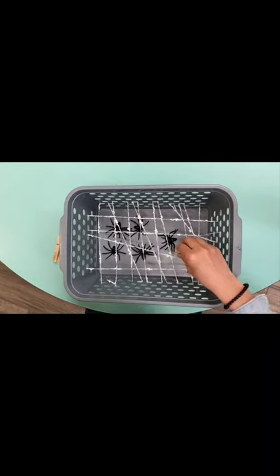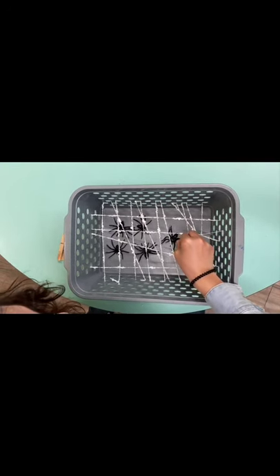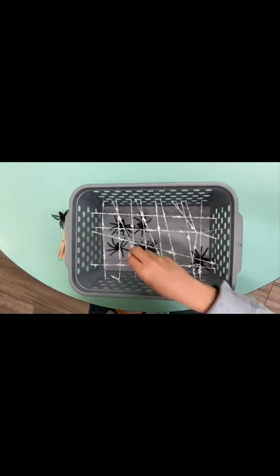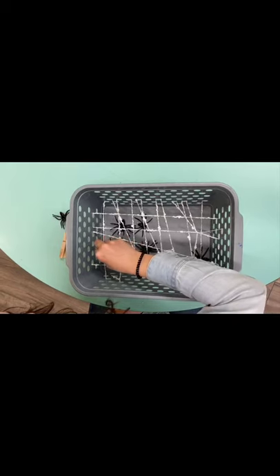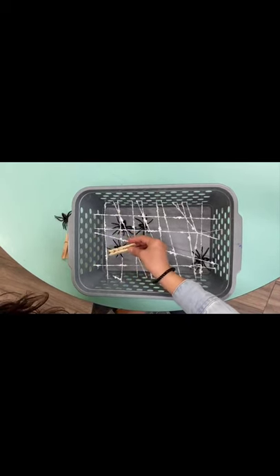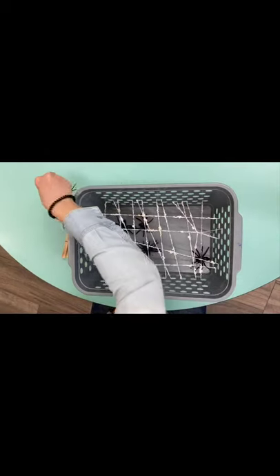Now you can challenge yourself to fish your spider out and use your claw for grabbing.